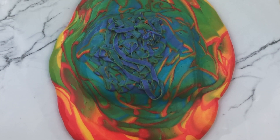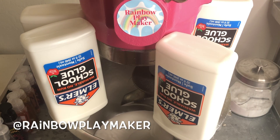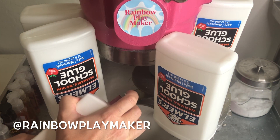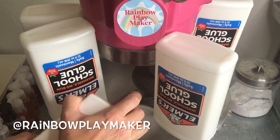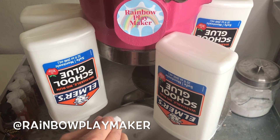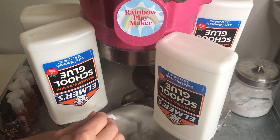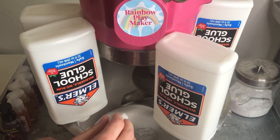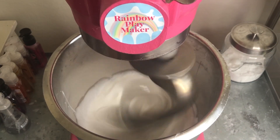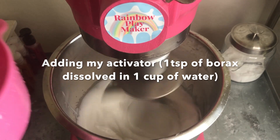I'm using my big mixer because it's just more fun that way. I'm putting in about a gallon of school glue, then adding some lotion and my favorite foam soap — I love adding foam soap to slime. For this size batch I used about 20 pumps of lotion and about five to six pumps of foam soap. I'll put the ingredients for a smaller one-cup version in the description if you'd like.